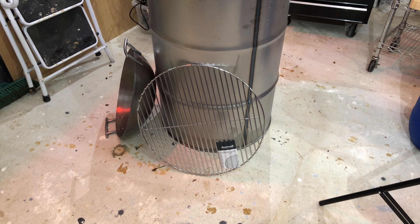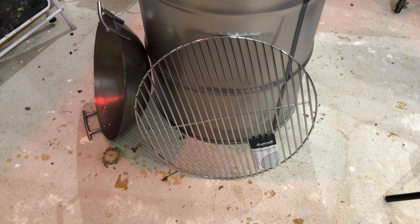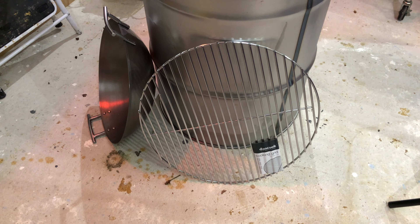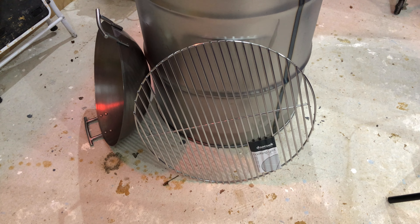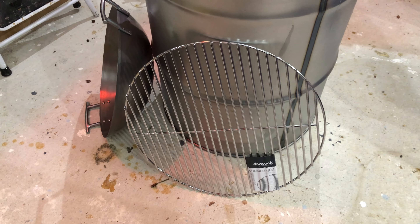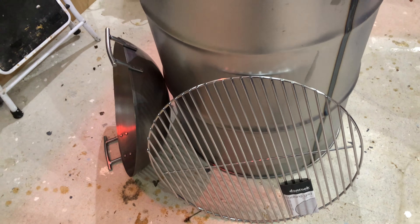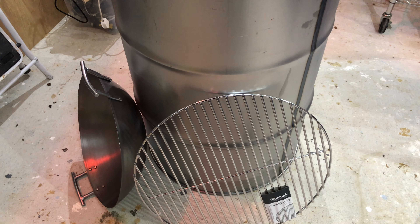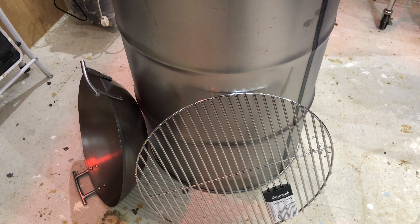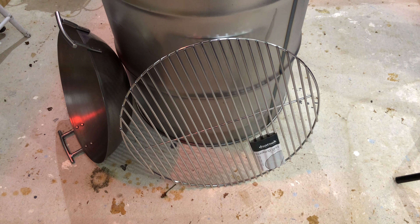That's the grill plate — 58 centimetres, and that's probably the dearest part in relationship to what you get. It was 38 quid and I thought well that's quite a lot, but in actual fact it's 6mm and it's really rather well made. So when it arrived I thought yeah that's okay actually. That's going to sit inside the drum on bolts and it'll have two different seating positions — one not too far off the coals and one further up so you can put hooks on those bars and hang meats from the top.